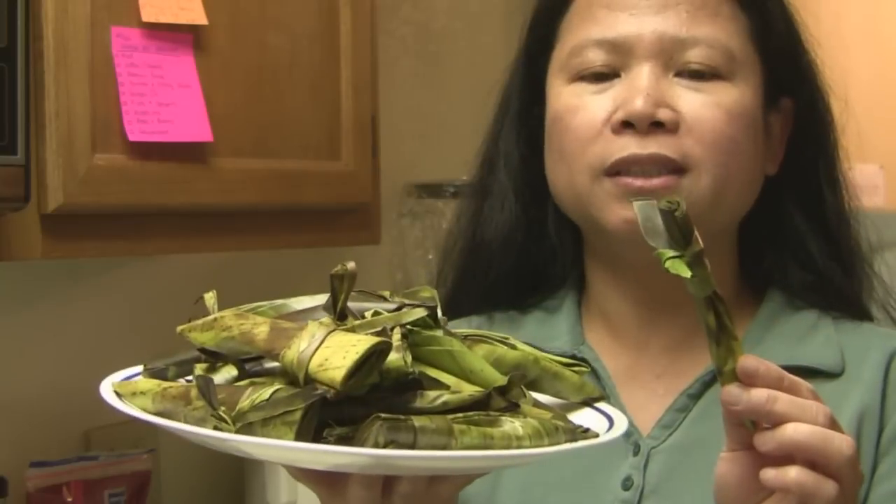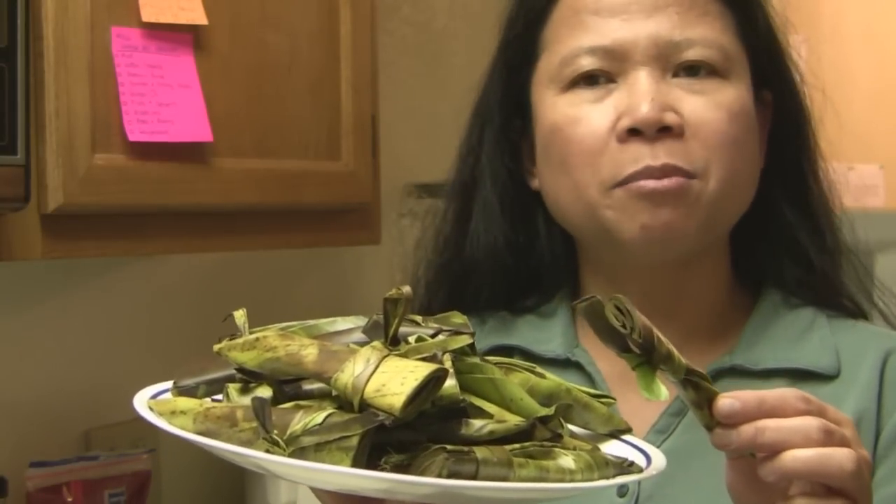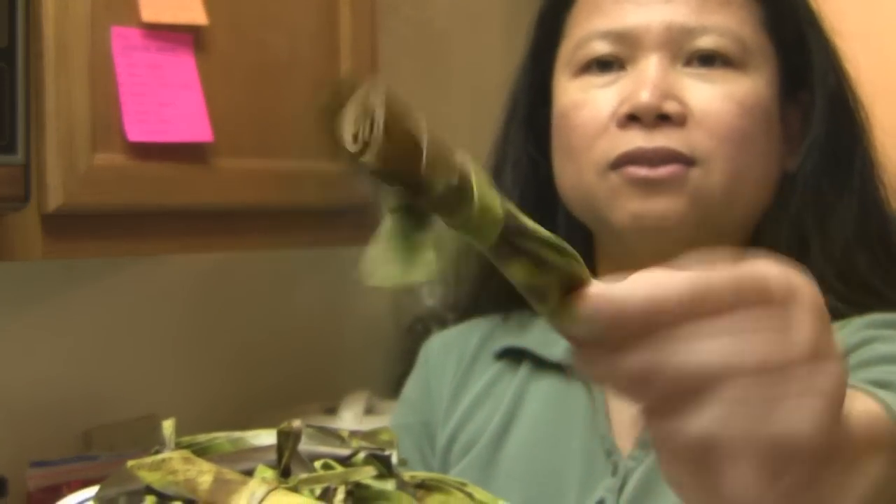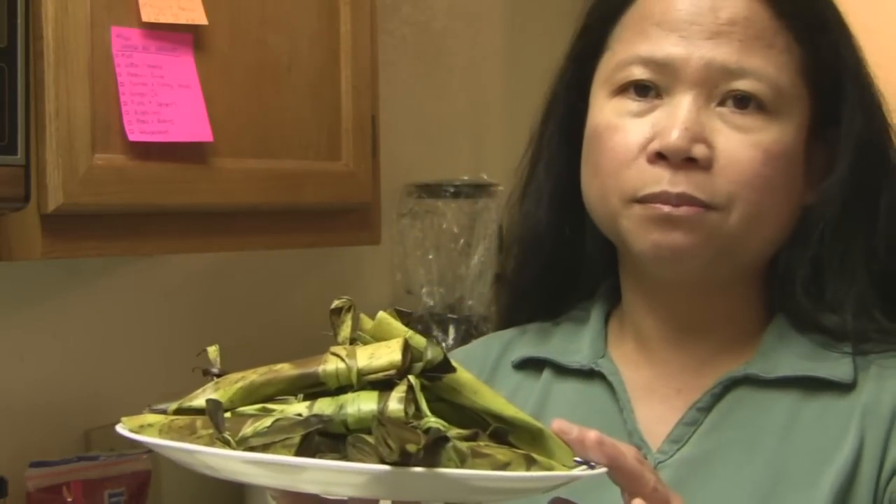So here are the banana leaves: first I cut them into about 10 by 10, then I wilted them over a hot stove, washed them under tap water to get rid of dust and sand, then folded and tied them — and that's how they look. I'm only going to need six of these per recipe — six large bibinka or rice muffins. The ones I'm not going to use I'll put in a Ziploc bag and put in the freezer.